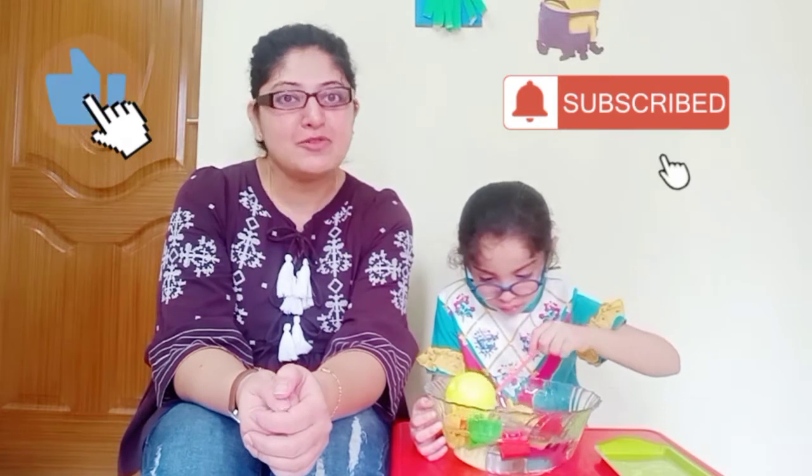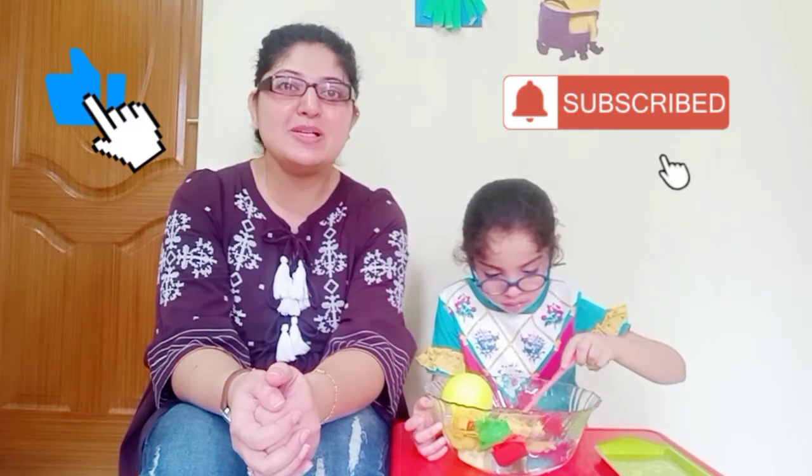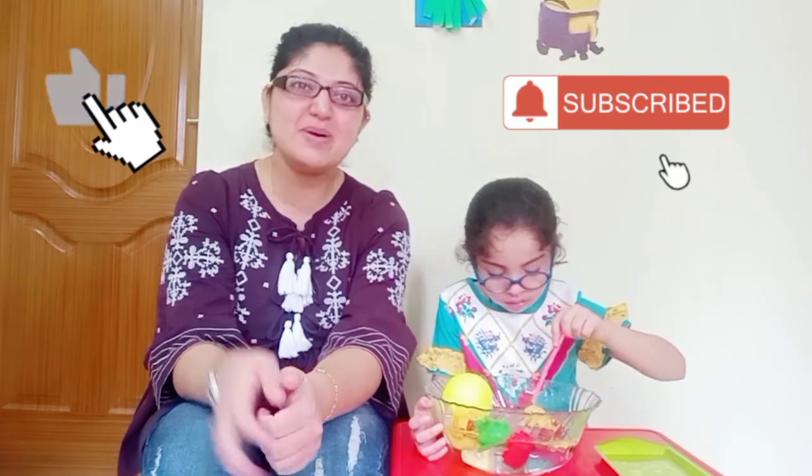Do give us a thumbs up if you liked watching this video and don't forget to subscribe if you have not already. We will be meeting you all very soon — till then, take care. Bye bye.